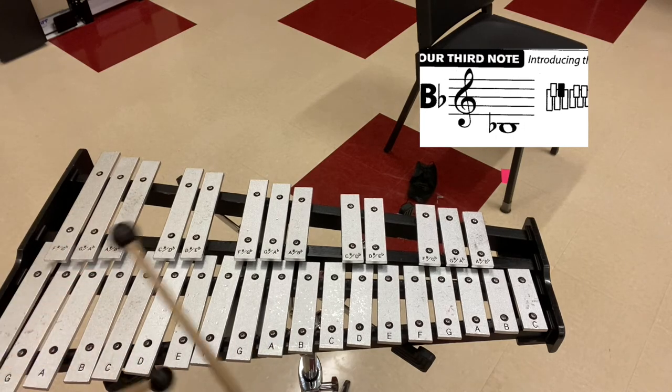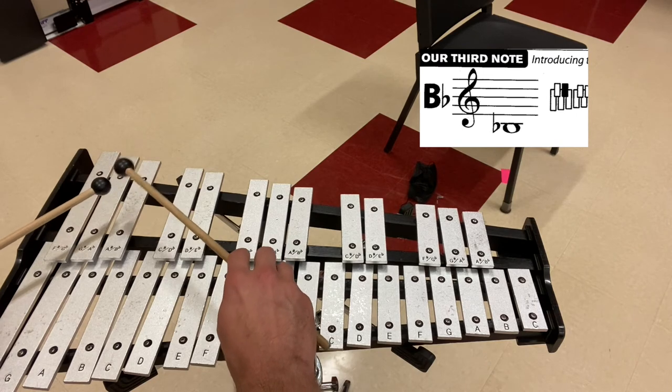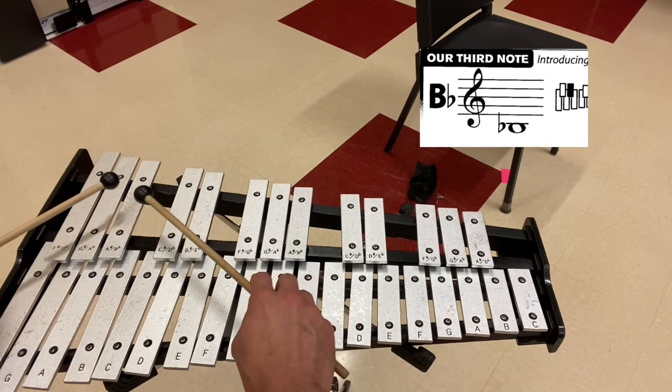Let me show you four right hands on B-flat. Four left hands. Four alternating.